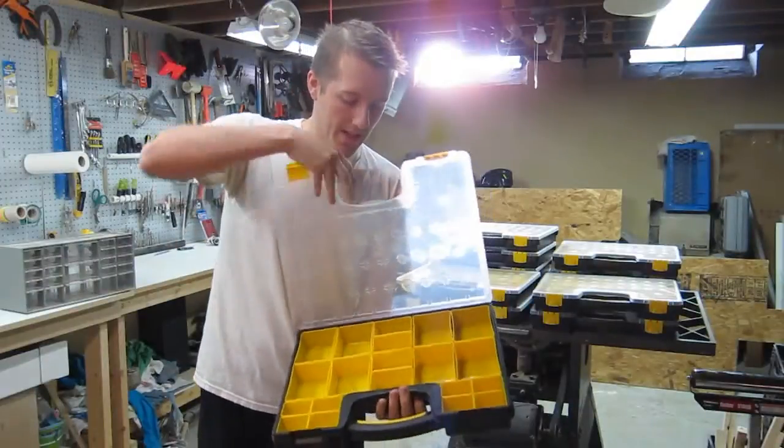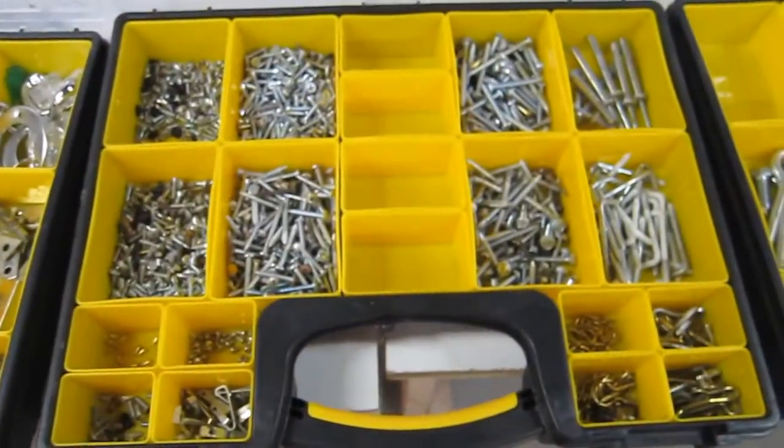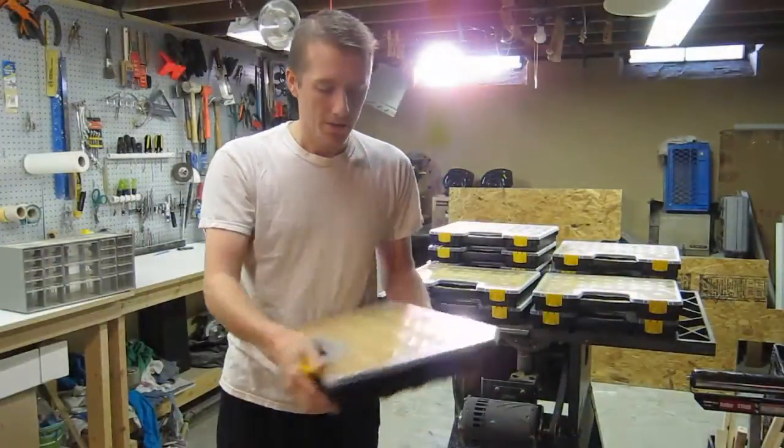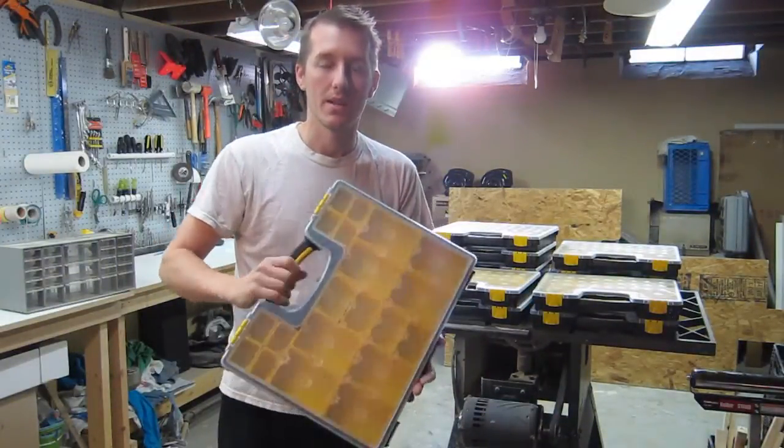It's compartmentalized, where you can take each compartment out, so they're movable. You're not stuck in one spot. You can take things, move them around, and when you lock them up, they're locked — everything's locked in. They can't get mixed up.